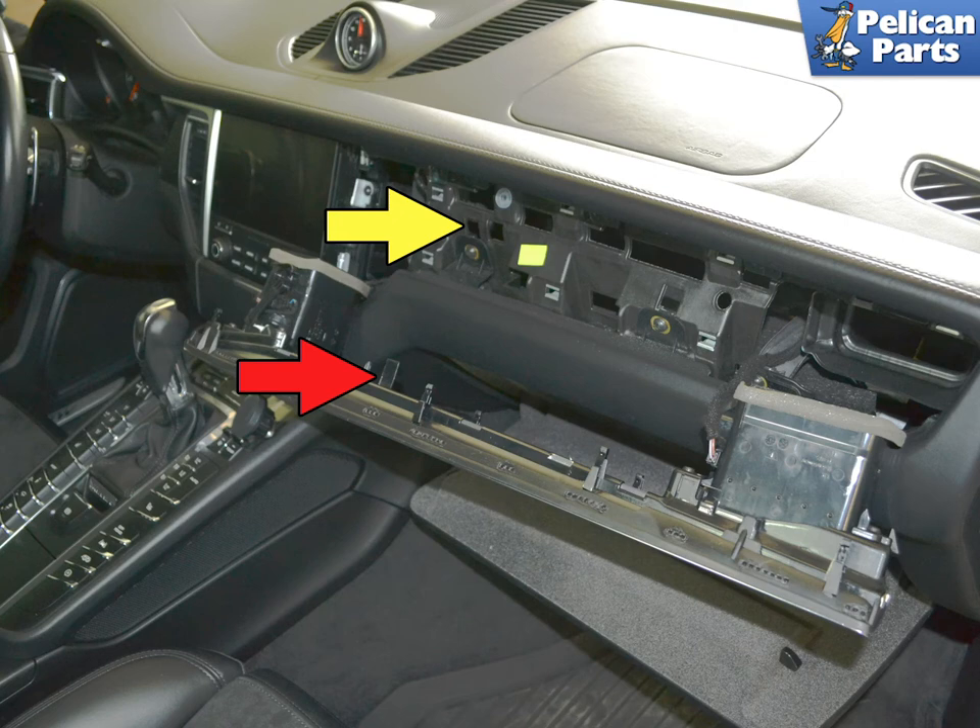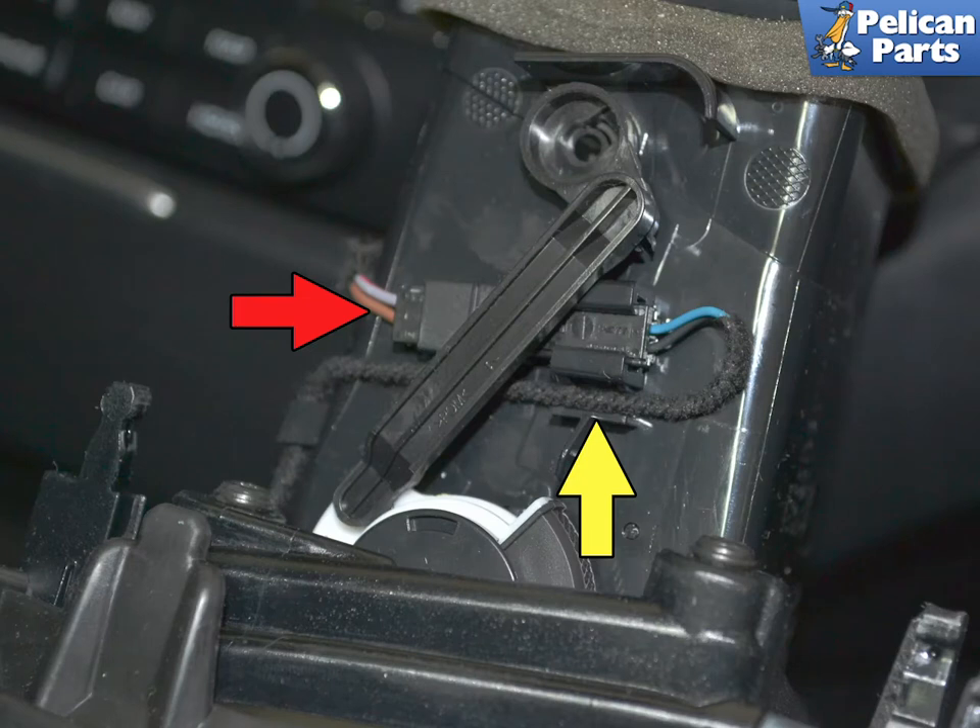Continue working your way along the dash pulling the trim piece out. Use the puller to remove the other vent. If your vehicle is equipped with vent lighting, you can disconnect this — the wiring sits in a harness to keep it from interfering with the vent mechanism. If you are removing this just to replace the sensor, you do not need to remove the wiring; just sit the trim piece up on the dash.